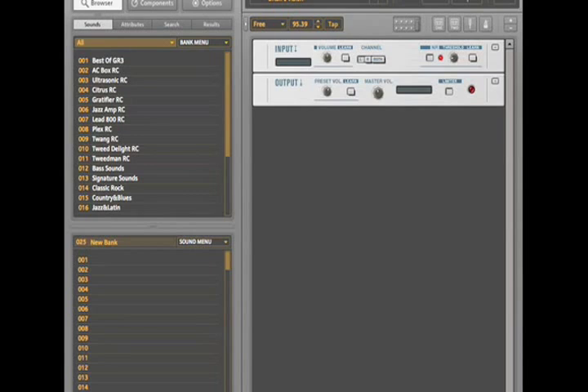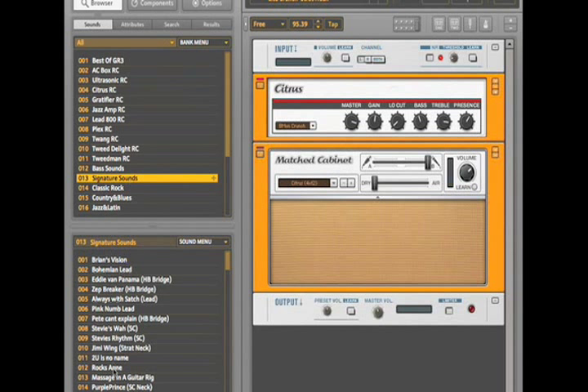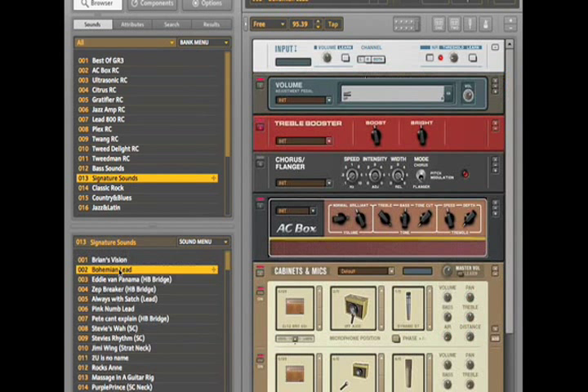Guitar Rig 3 is also the easiest version yet to use. The new preset management system makes it incredibly easy to find the exact sound you're looking for in seconds. Guitar Rig 3 includes hundreds of super-high-quality presets that sound incredible right out of the box — classified by type of amp, style of music, and even signature sounds. A huge universe of amazing tone is right at your fingertips. Whether you're looking for pure amp tones or the sound of your guitar heroes, just choose a preset and start rocking out.